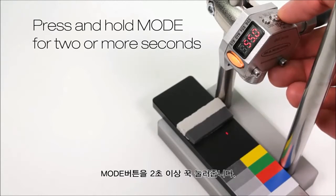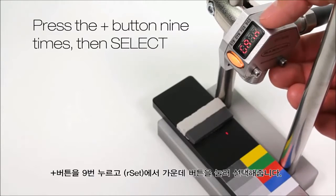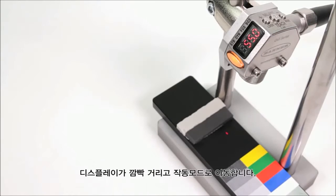Press and hold mode for two or more seconds. Press the plus button nine times until reset appears, then press select. Press the minus button — yes will appear — and then press select. The display flashes and returns to run mode.